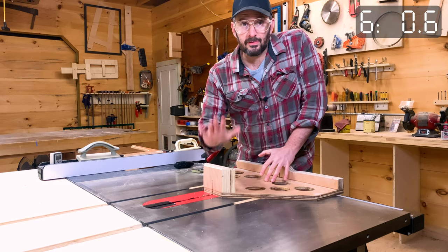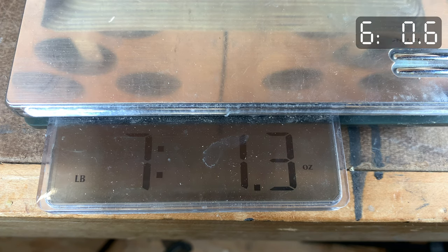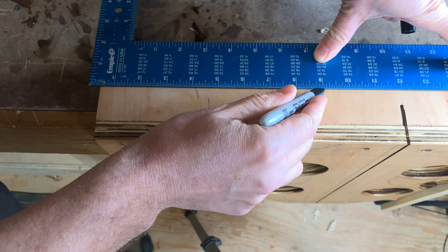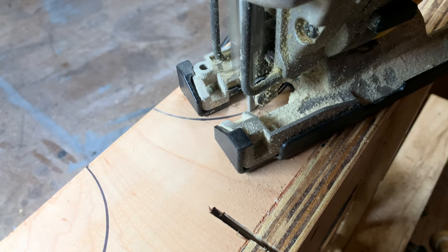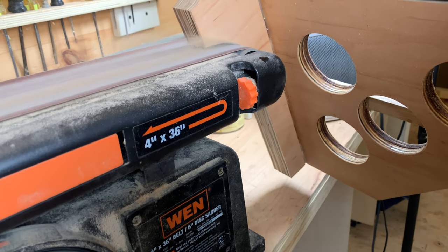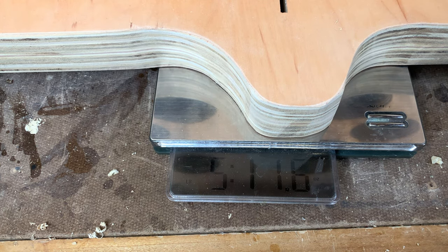It cuts great and the final weight is seven pounds 1.3 ounces. It feels pretty good, but in the interest of sport I'm going to try to drop one more pound by slimming down the fence. This would have been a lot easier to do before I glued it on — note to future sled-making Ari. So I got that off and cleaned up the cuts a little.